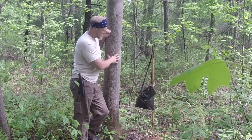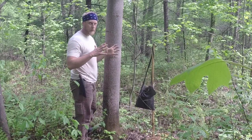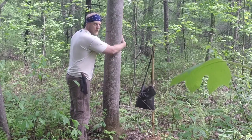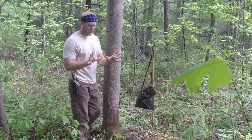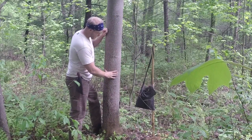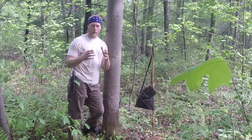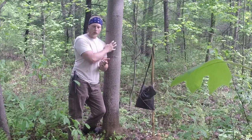I have a tulip poplar tree right behind me. I looked around a little bit and found something that was on the smoother side and around the size of the basket I want — about the width of my back. You want to look around the tree and make sure there's no areas that are scarred real bad, already cracked, or maybe rotted, because you want a good sheet of bark to start this process.